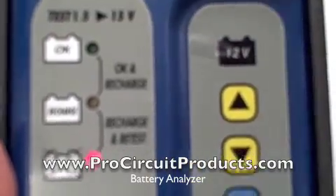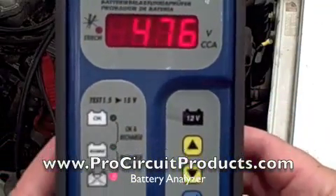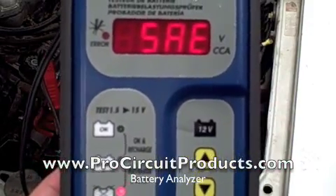So you replace the battery. You know that it needed to be replaced — no questions, because the analyzer told you so. You replace it, you're good to go. Drive around town with confidence.